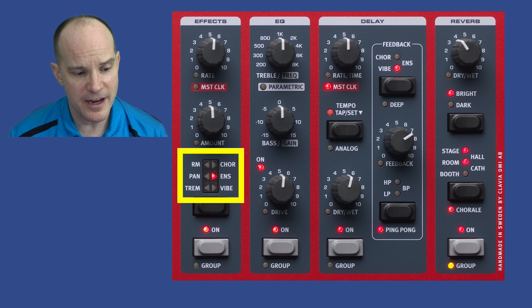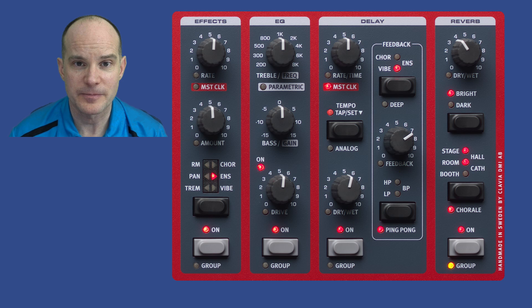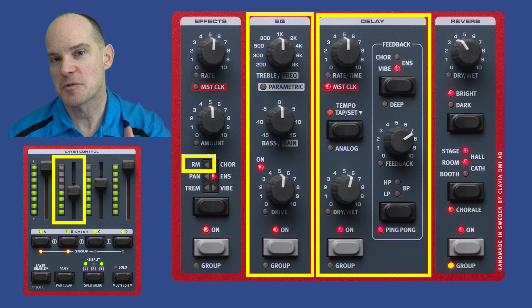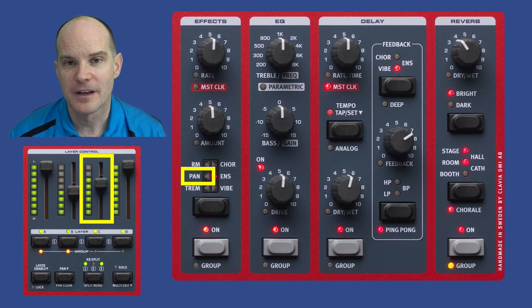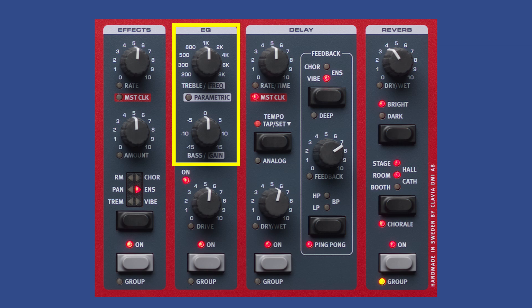The modulation effects include tremolo, pan, ring modulator, chorus, ensemble, and vibe effects, with rate and amount control. All effects are controllable via the control pedal and can be synchronized with the master clock. Importantly, each group of effects is adjustable per layer — so your clarinet could have a delay, your saxophone on layer two could have a different delay plus EQ and ring modulation, and your saw wave on layer three could have panning instead. Every layer can have any effect.